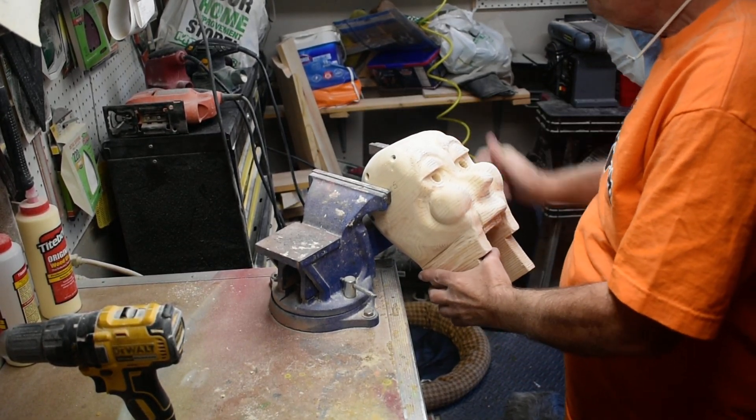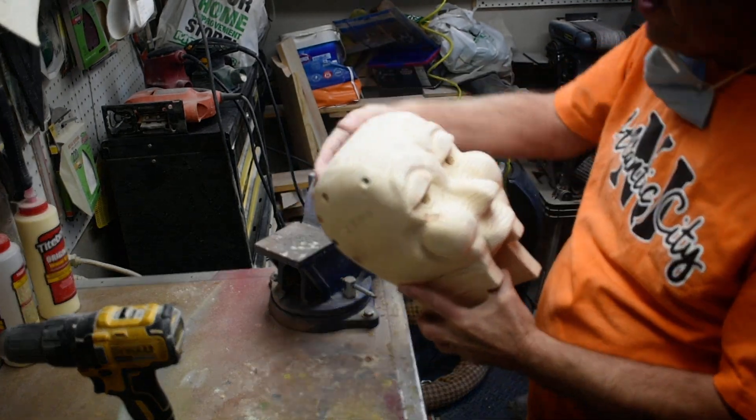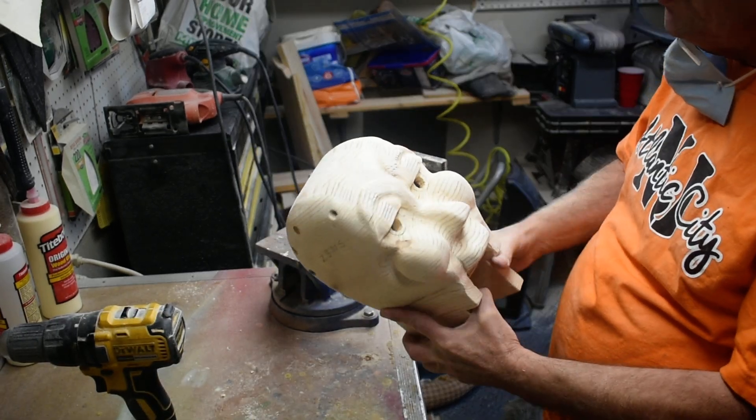We're giving this a good sanding. I used all my attachment sanders and my palm sander to help sand it down even further, so we're in pretty good shape there.